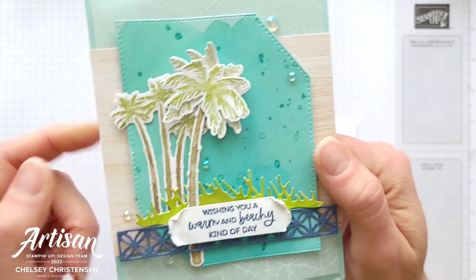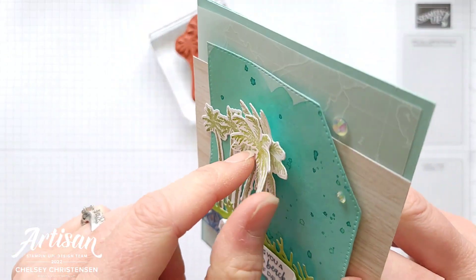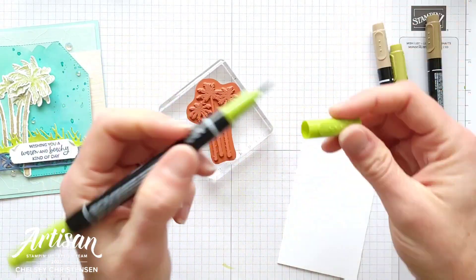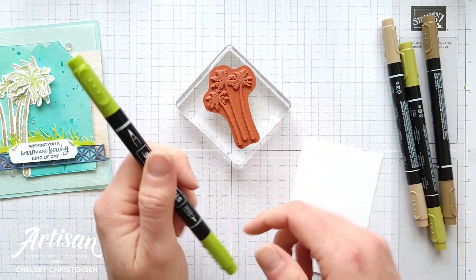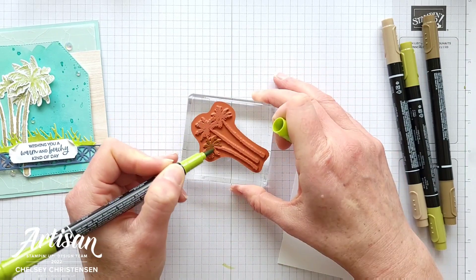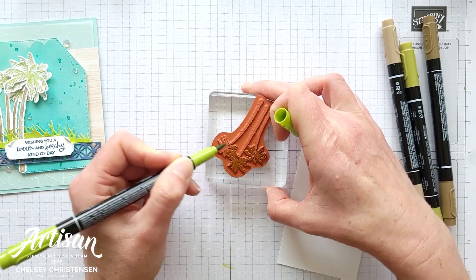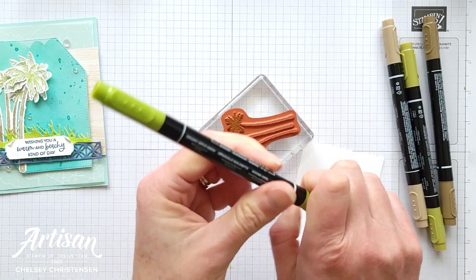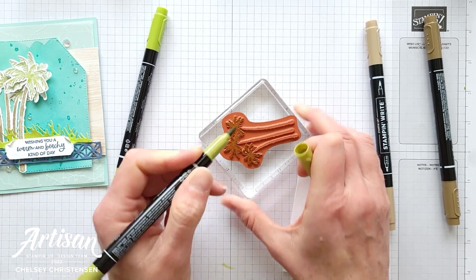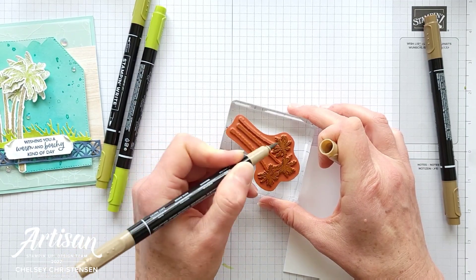Next let's do our stamping. I've got four palm trees — this grouping of three is one image, and then I've got a larger image with two layers of palm leaves at the top. To get that multi-colored image where the top is green and the trunks are brown, I'm going to use the Stampin' Write markers. These come in all of the Stampin' Up! colors so it's easy to coordinate. You just color directly onto the rubber stamp. I started with Granny Apple Green, and if you want to add shadows you can add a darker color. I go light to dark so you don't accidentally get dark color onto your lighter marker.